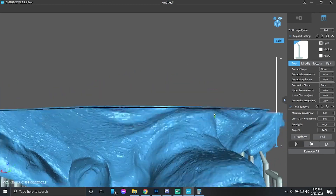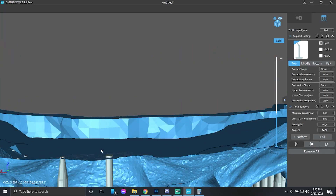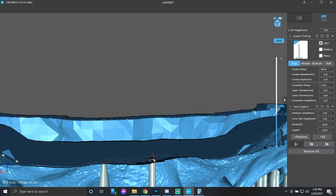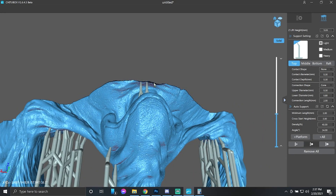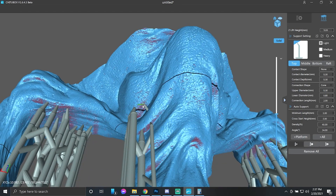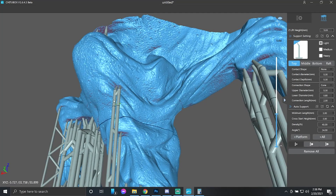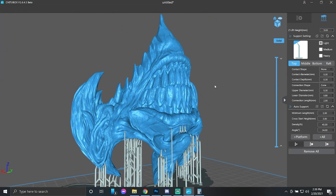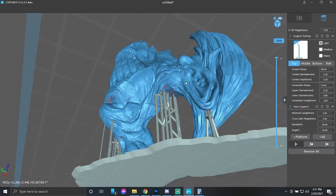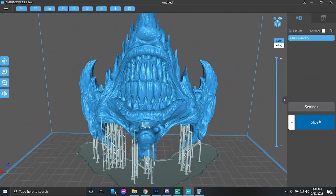Then I switch over to a light support and go through to find all the little spots and crevices that I feel need more support. This is just the way I've done it with Cheat2Box. Sometimes successful, sometimes not, but we learn from them. We come underneath all these parts and add some light supports, look for red areas underneath, and add more supports where needed until we're looking good. Then we slice it up and get it ready for print.